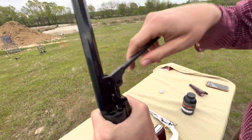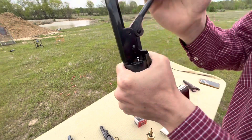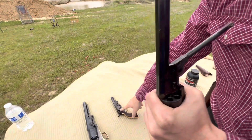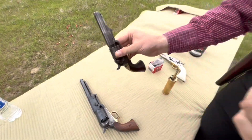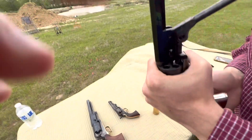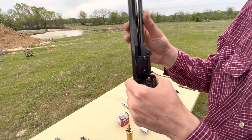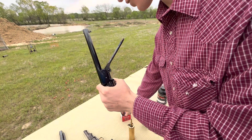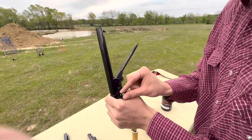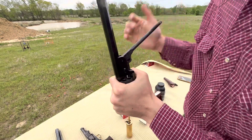They say that prevents chain fires. You can also lube the holes. The only time I've ever had a chain fire was with the 1849, and I think that has to do with how loose that thing is — probably just some spark going in there. On my .44s you want a lead ring to shave around the ball. On this one it doesn't actually do it — these balls are a little bit small for these chambers, but they'll still work for now.